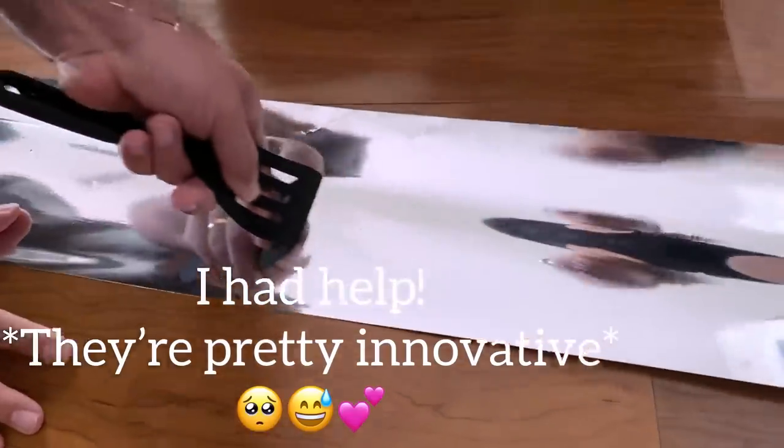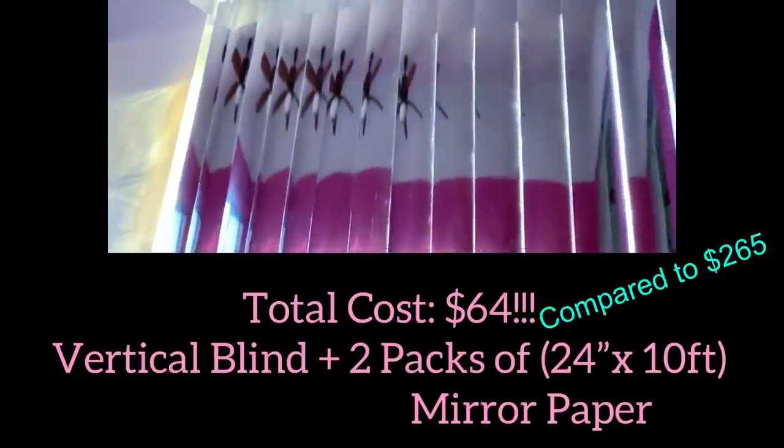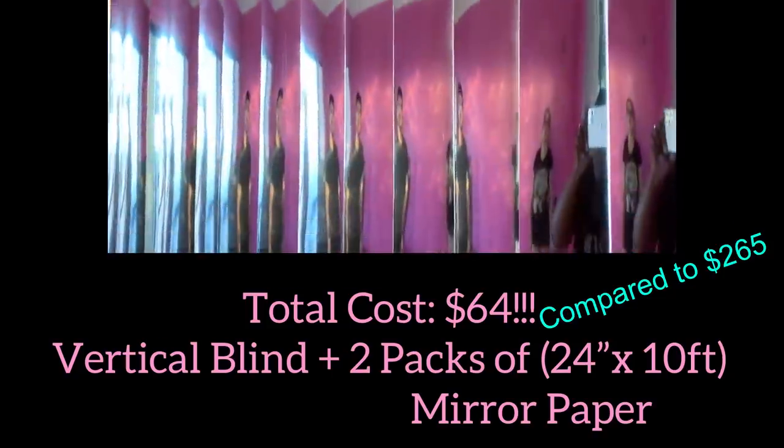When we were done, hanging them up was easy. This looks so beautiful. The total cost for me doing this was $64, compared to $265 if I were to buy it from Amazon.